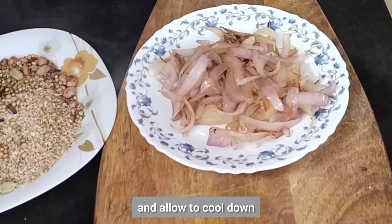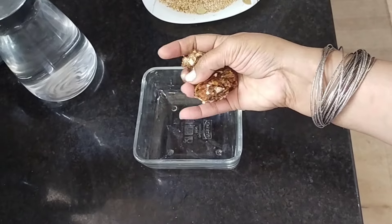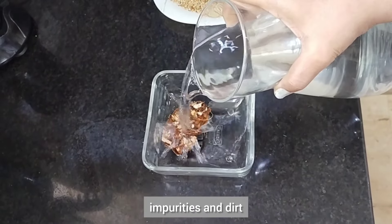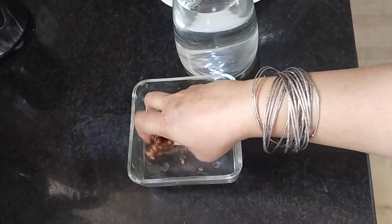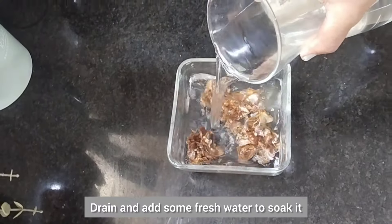Meanwhile let's proceed to the next step. Wash a big lemon-sized tamarind to remove impurities and dirt, drain and add some fresh water to soak it, then extract the tamarind juice and keep aside for later use.